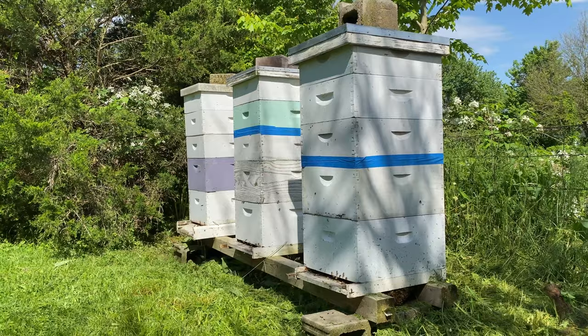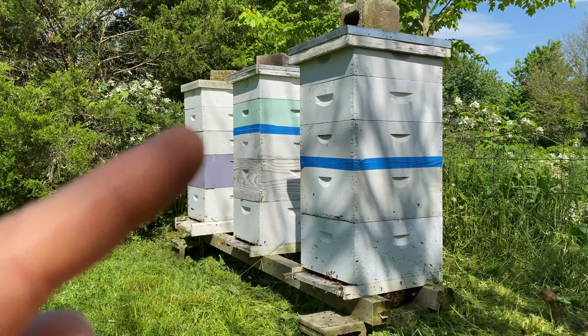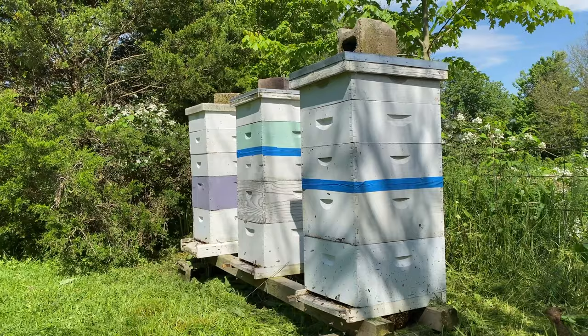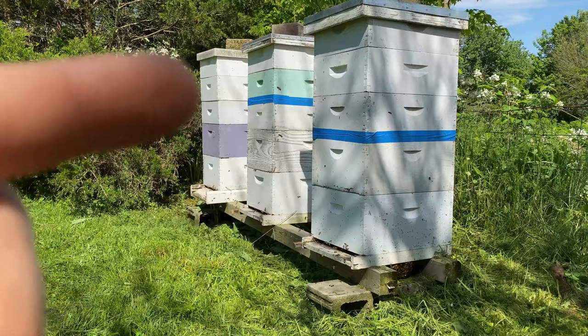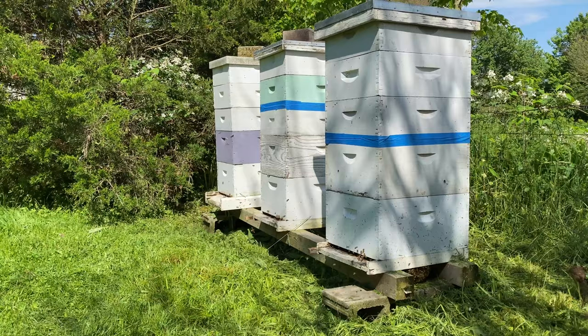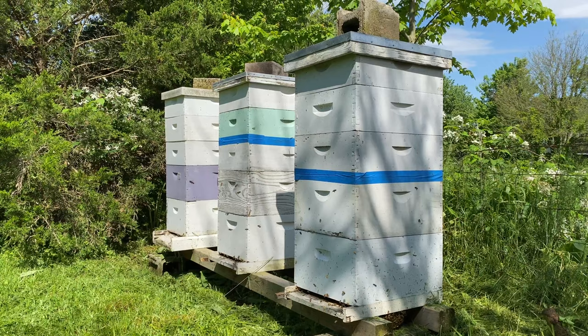On hives without queen excluders, it allows the queen to expand the brood chamber up into that third deep. So on those hives, I always expect brood in there. If I ever find brood higher up in the second or third mediums, I'll move it back down during inspection — keeping only honey frames up top. It's inconvenient to have brood in a third medium, but if it helps keep the bees in the box by letting them expand more freely, they might not swarm.